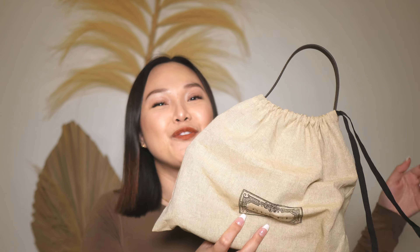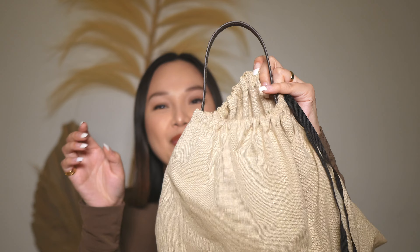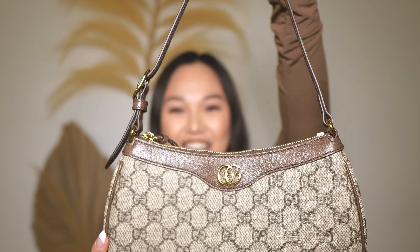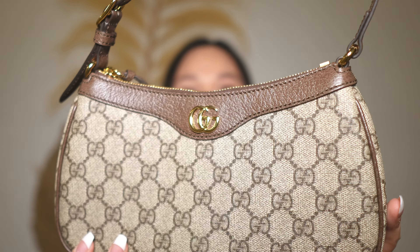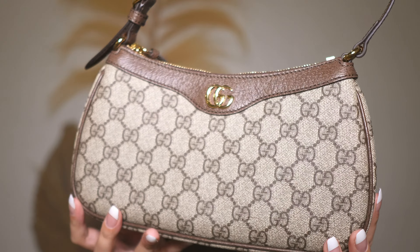So I did film an unboxing on my channel but I filmed it as a shorts if you guys want to check that out. Now let's reveal her. You can already see the handle sticking out but this is my Gucci Ophidia small shoulder bag. Here she is — she is so cute you guys.